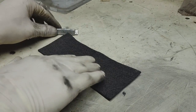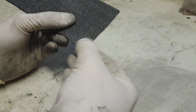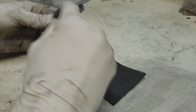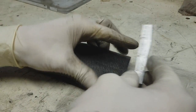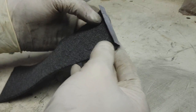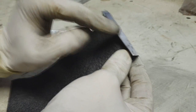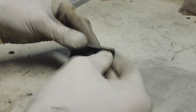The next step is to create really good contacts on each side. For this case I use this aluminum, and I will make contacts on each side.